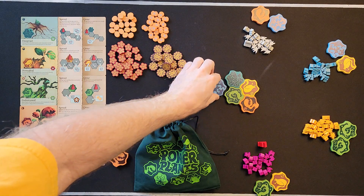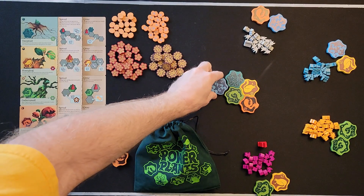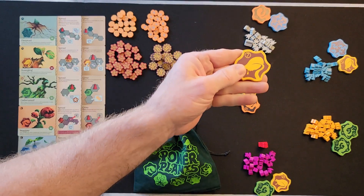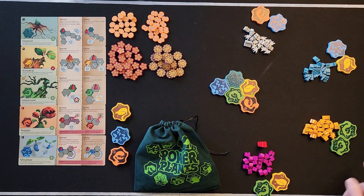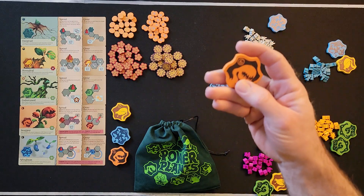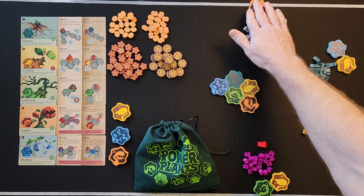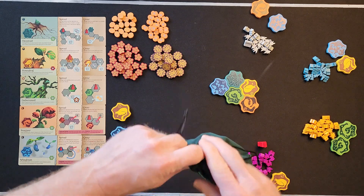The next thing you want to do is create your garden. Take the highest number of each plant — that's the eight for a four-player game. If you're playing with three players, seven is your highest; with two players, six is your highest. Take whichever is your highest number and set up the garden with those tiles.